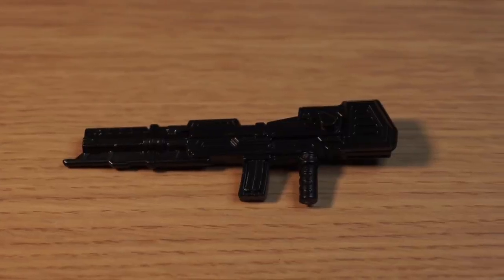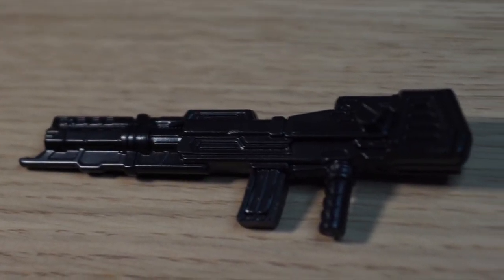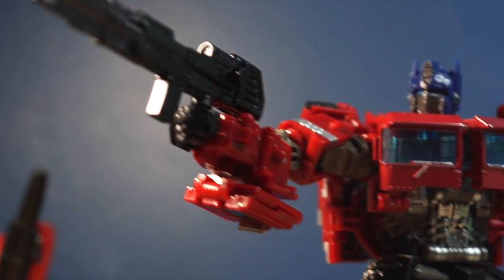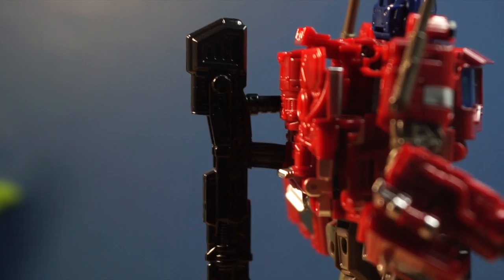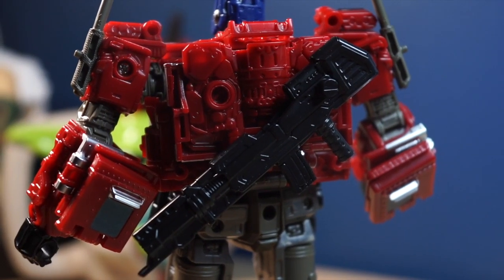It also helps that the accessory is an ion blaster based on what it looks like in the Bumblebee movie. It looks really nice. I wish there was some paint on there, but it's not that big of a deal. You can put it on his hand, which is kind of loose, but it does look nice. And you can also store it on his back — you could store it like this, which is kind of weird, but also like this, which I really, really like.